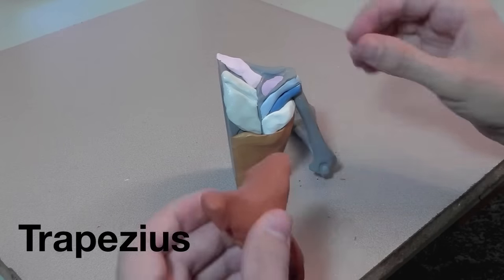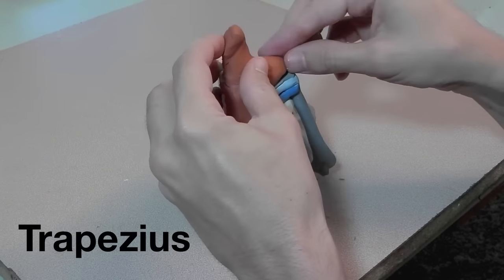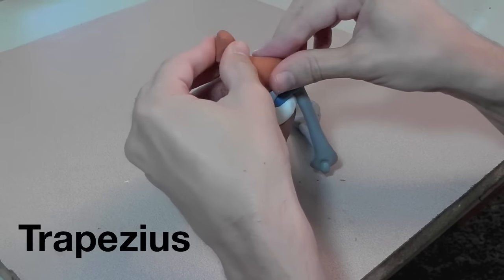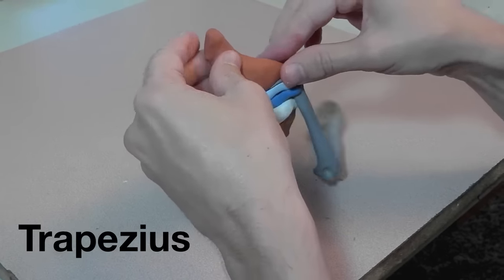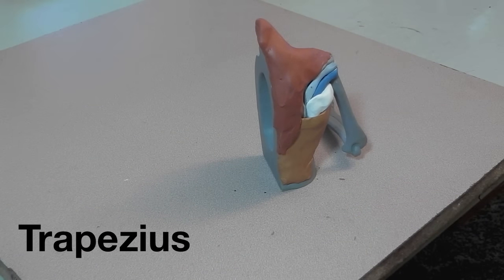Here's the trapezius, which attaches to the spine of the scapula and goes around and attaches to the clavicle as well. It also attaches to the spine and back and goes up and attaches to the skull at the top.